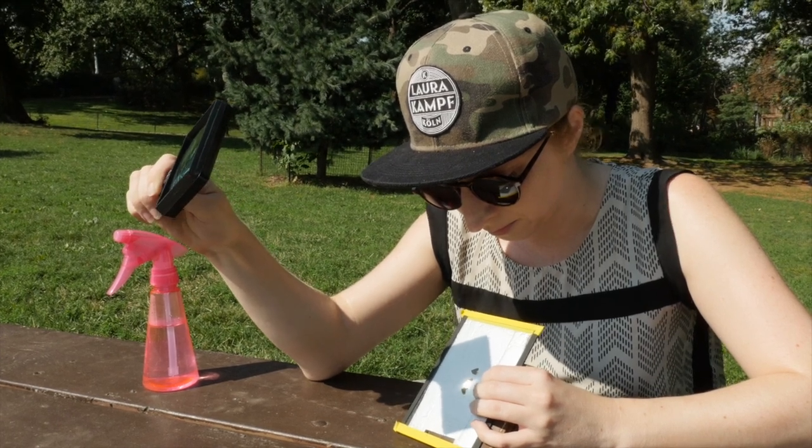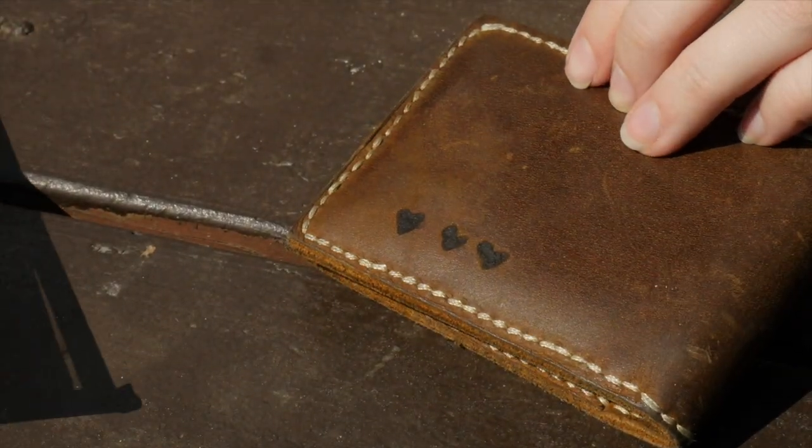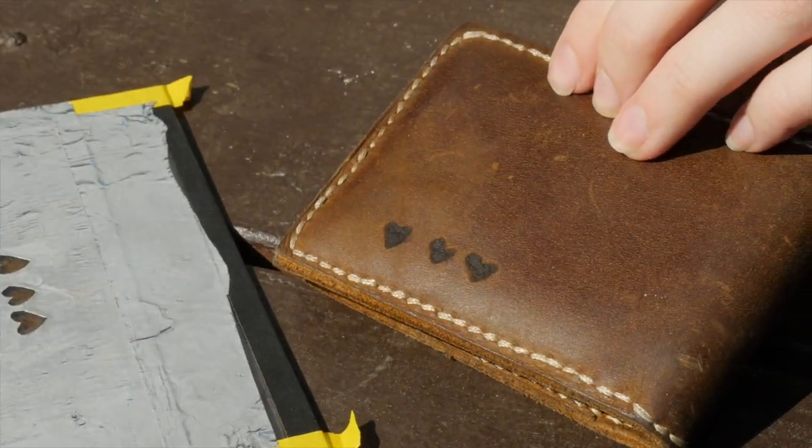You can achieve slightly crisper lines if you place your stencil tape-side down, which requires cutting your design backwards if it's not already symmetrical.